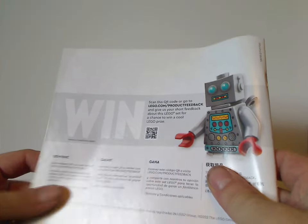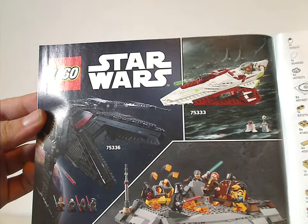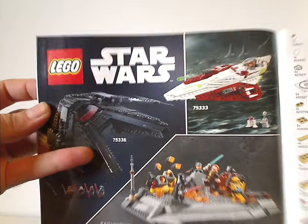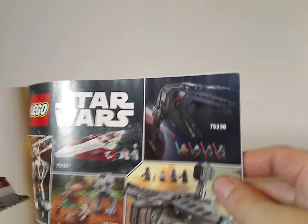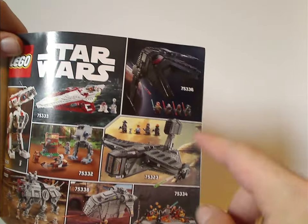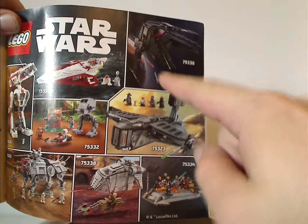On the back of the manual, there's info on how to win on the online survey, all the pieces that come with the set across three pages, and the three Obi-Wan Kenobi series sets of this current wave — expect a review of that one pretty soon. There's also an ad for all of the Summer 2022 sets, so expect reviews on those pretty soon as well.